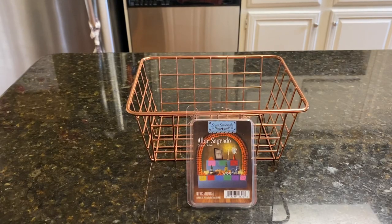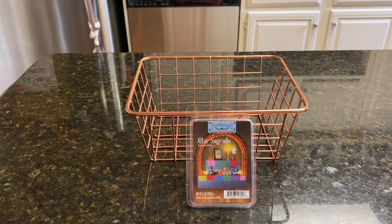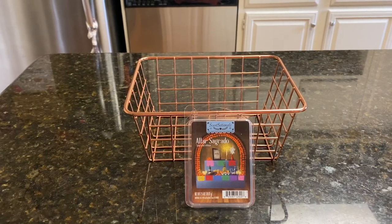Back to Walmart Wax Wednesday. Today we are talking about Altar Salgrado, and this is in the Sensational's Dia de los Muertos collection. This was chosen by Brian D., so thanks, Brian.